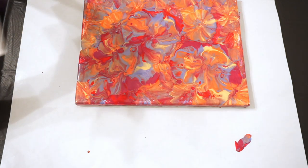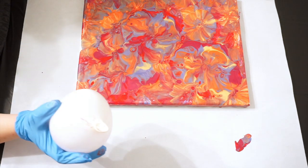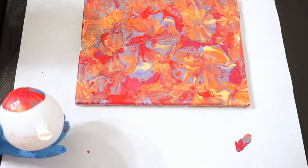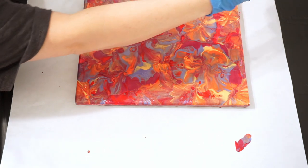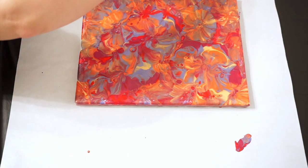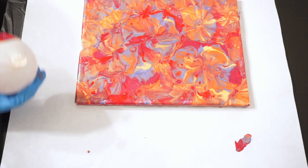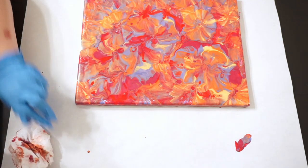I can also use the other side, which I have not used yet. I'm just trying to see where I want to look from. Some beautiful cell action going on. That's pretty. I'm going to take some off down here and in the corners — it looks like it's missing a little paint. It's the one thing when you don't have a background: you've got to just make sure you get everything. And just remember, whatever colors you work with, they are going to get darker as they dry.